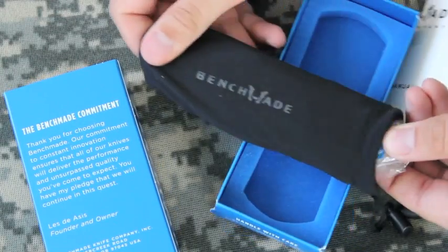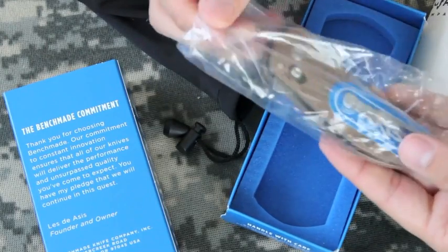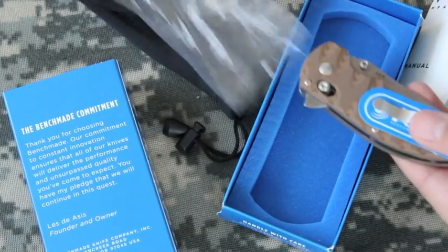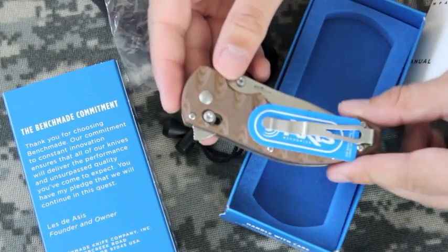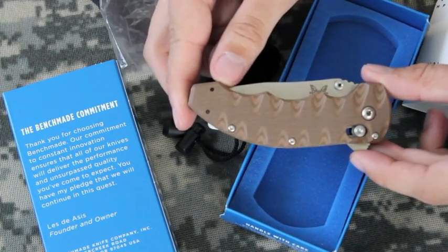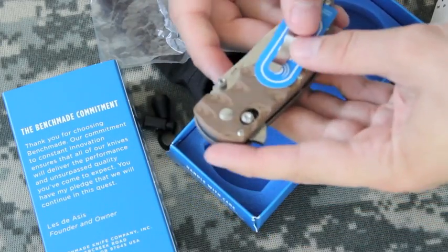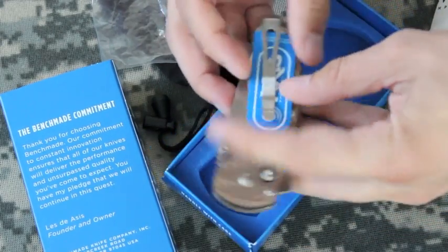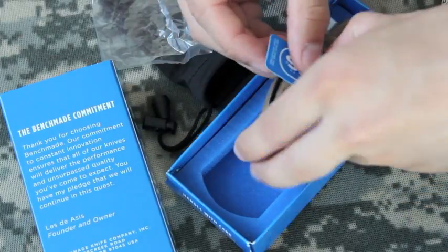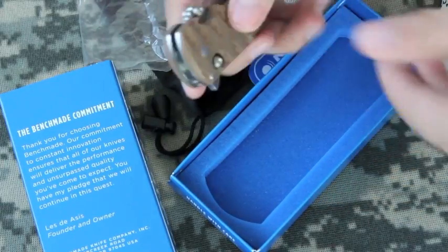Nice little covering on the outside. And here it is — the Benchmade 300SN. Had my eye on this for quite a while. Full disclosure, the military surplus store did let me handle this before I bought it.